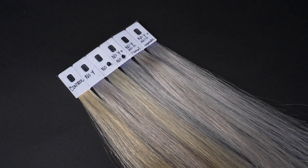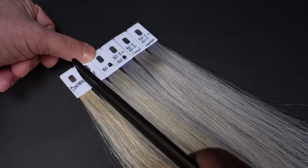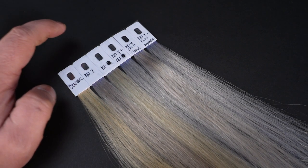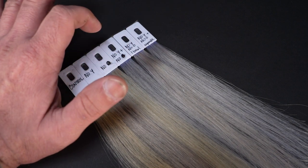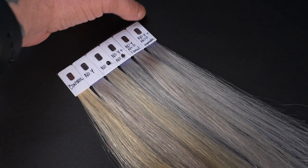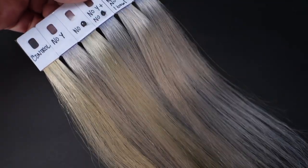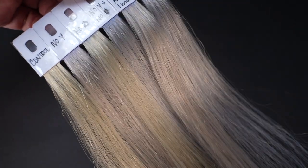I know you're going to ask, so here are the results. I went ahead and did a few additional tests. We've got our control swatch — number one. Number two is No Yellow on for five minutes. Number three is No Orange on for five minutes. Number four is No Yellow for five minutes then No Orange for five minutes. Number five was No Yellow and No Orange mixed together in one bowl for ten minutes. And this last one is No Yellow and No Orange in separate bowls for ten minutes each. You can really see how much of a difference it makes to separate the No Yellow and No Orange and do them in two separate steps — it makes such a difference with the color.